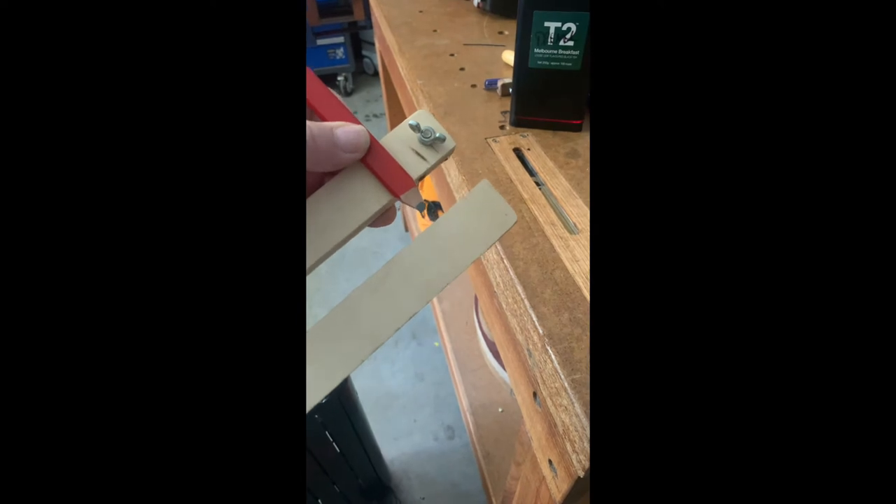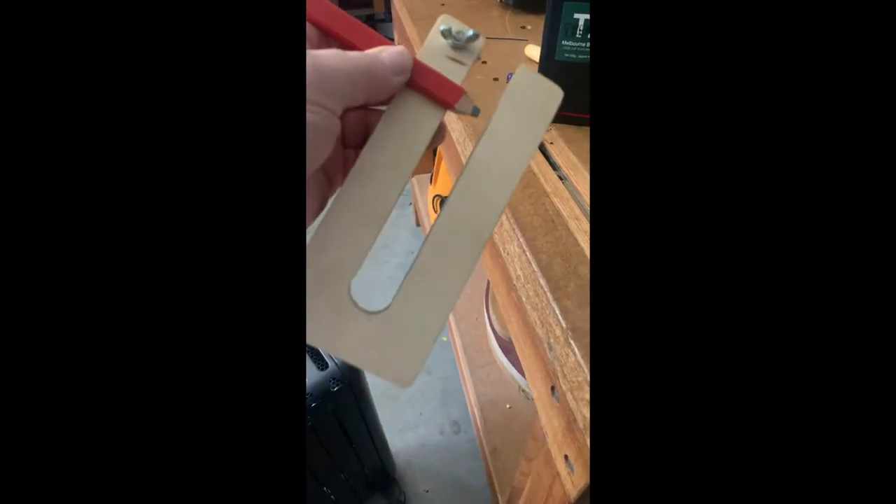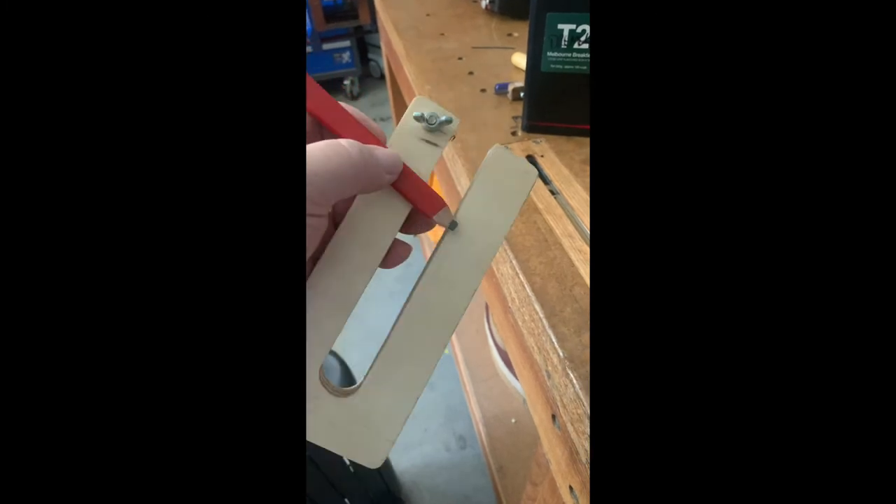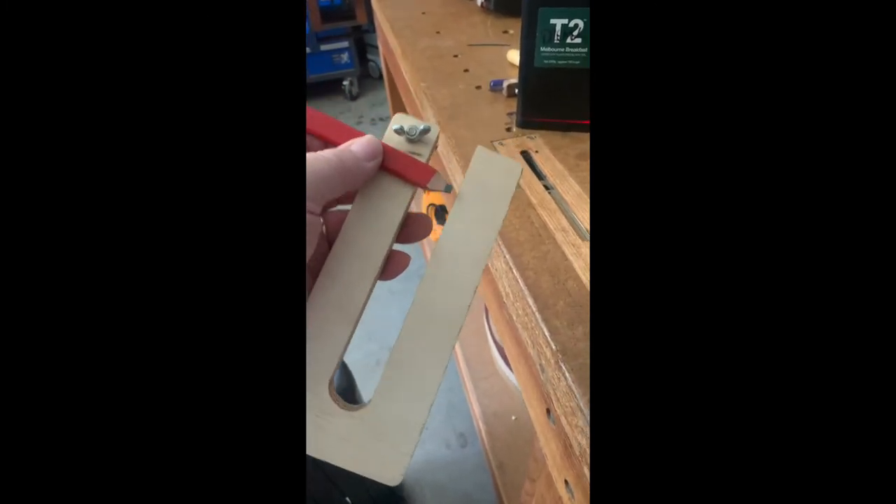For thicknessing the plates of a violin, I tried to use this device which is recommended. You put a pencil through the hole, screw up the screw, and then go around. But I found it interfered with the plate and it caught on the thickness of the plate.